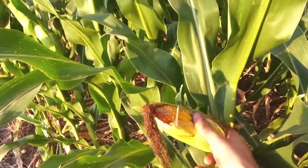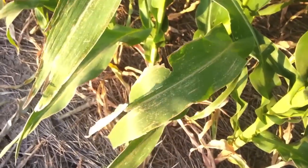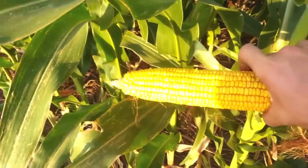Once everything is ready to go, all we have to do is wait for the corn to dry down. We wait till the kernels on the corn are hard and the leaves are starting to turn brown.